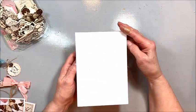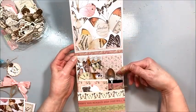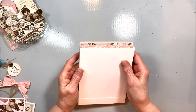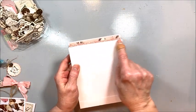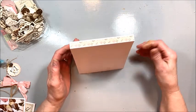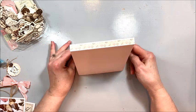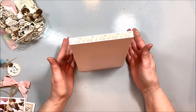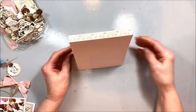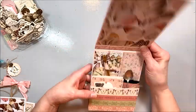So I started out by making a 5x7 box pocket card and I've already finished the inside here. The key with a box pocket card is to cut the back panel of your card about a quarter of an inch shorter than the front panel, because that way it will stand up nicely. If you cut the back the same size as the front it does this weird bowing thing and I don't like the way that looks.